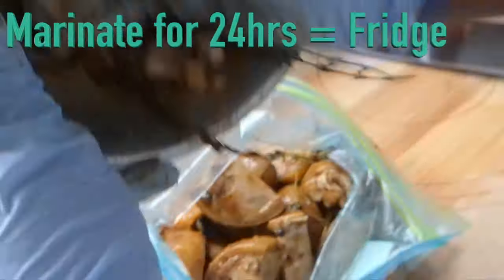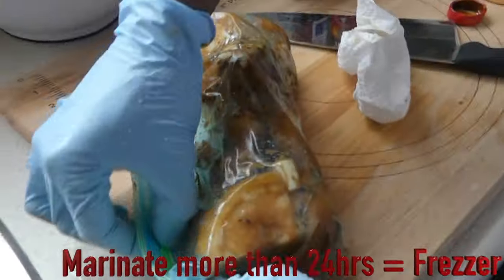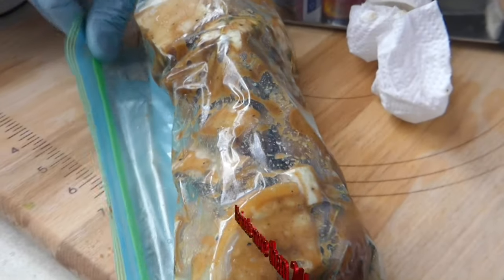And we're just gonna massage this all in to incorporate all those flavors. Now I'm gonna bag this and put it to marinate for about four days. If you want to cook it the next day you can go ahead and do that, but the longer it marinates the better the meat gets.